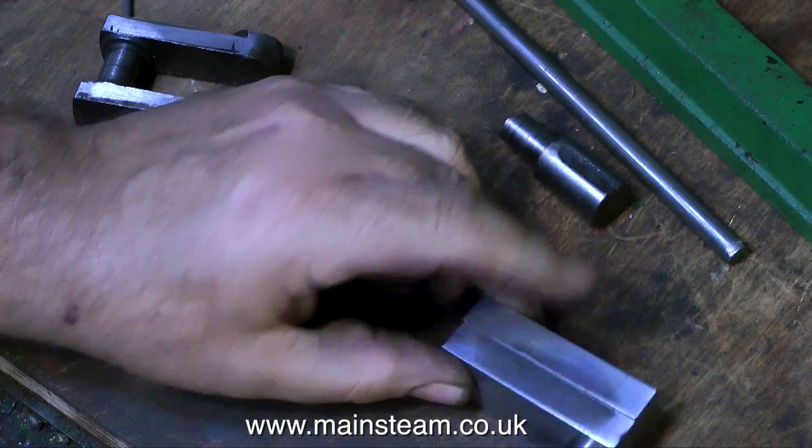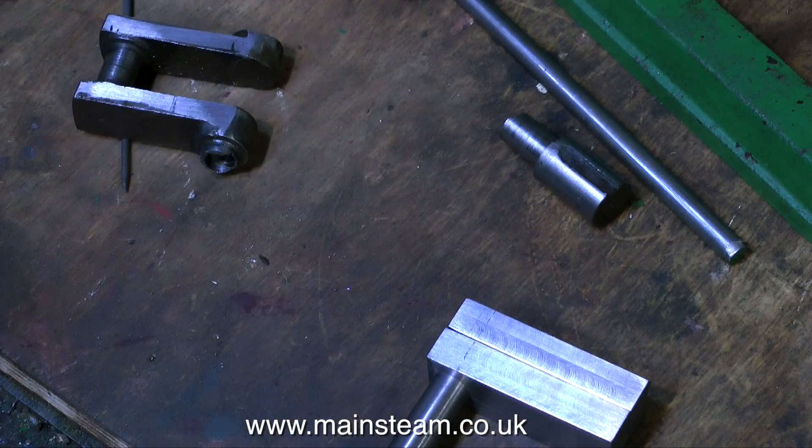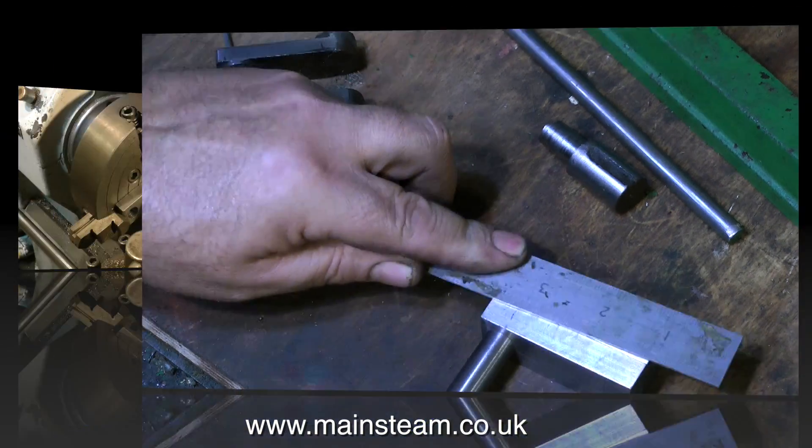Then take the pair of crank webs and push a piece of half inch bar through the holes — they should both line up perfectly. You can check this with a ruler or with your fingers.